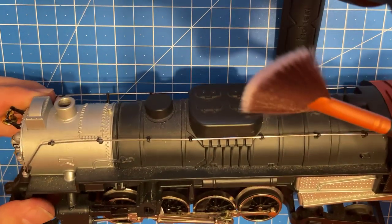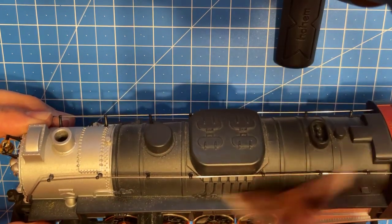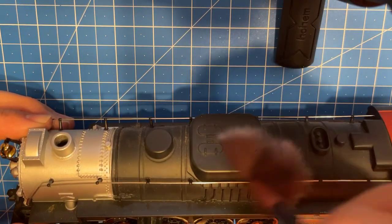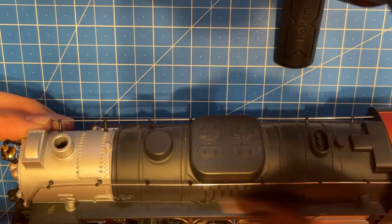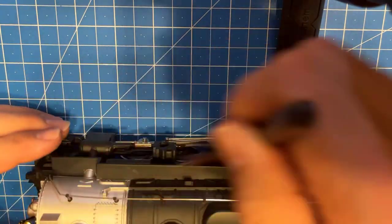My wife picked me up some of these makeup brushes - an entire set - and that way I don't have to think about using hers. I'll go ahead and try to get some of this dust off of here. It's getting dusty under the Christmas tree. These brushes are nice and soft - just get everything off of there.